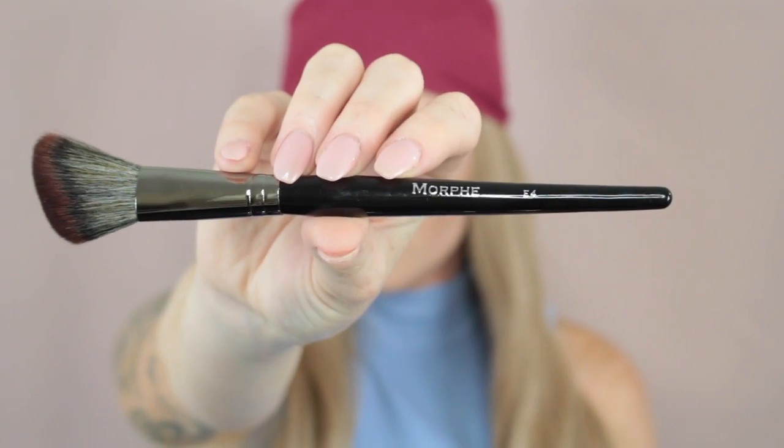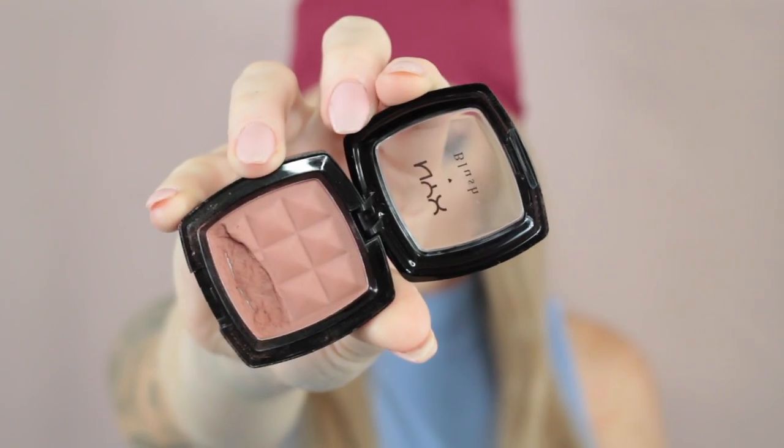Now taking the Morphe E4 and my NYX Blush in Angel, I'm just going to apply that to the apples of my cheeks and drag it up into the temple area. This brush is angled and it fits perfectly on the apples of the cheek. I did add a generous amount of blush because I was feeling a little washed out from that RCMA powder.